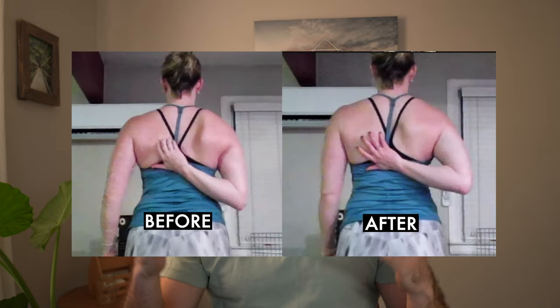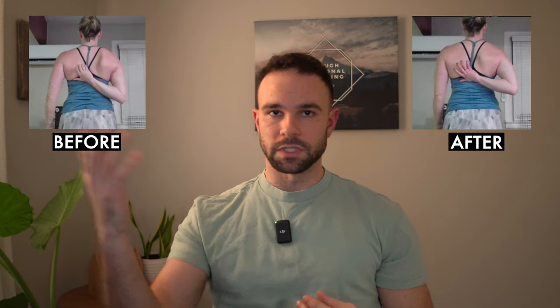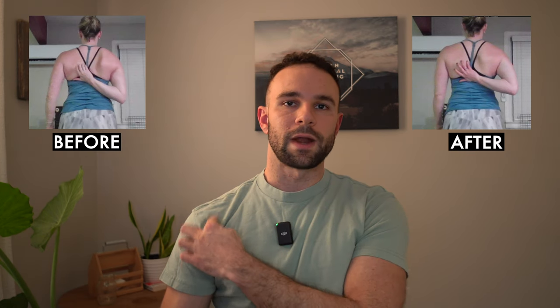You can see right here her before and after results. What we really did is we used the Apley scratch test, which you see her performing right here, and that showed the amount of her scapular winging that was happening. It was a reduction in her shoulder internal rotation. She also had reproduced symptoms of right anterior shoulder pain and right-sided rhomboid pain or upper back pain. So we did these two exercises and then she retested and had significant reduction in her symptoms, as well as a really cool improvement in her scapular winging. So let's jump into the two exercises that we used so you can try them out and see some results yourself.